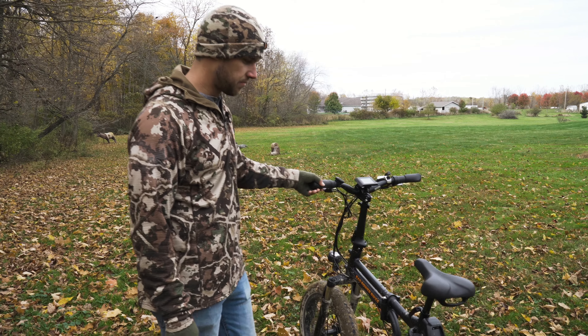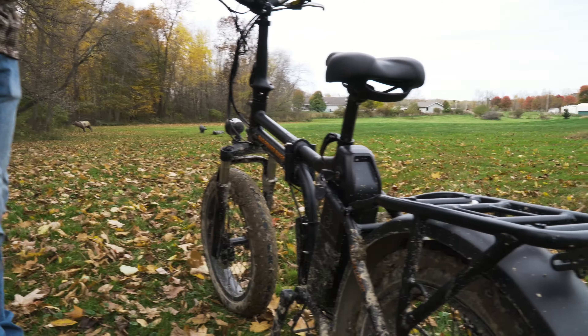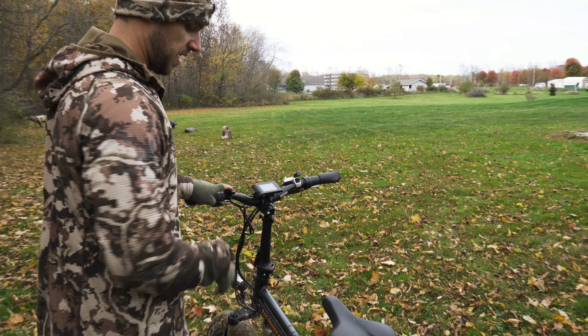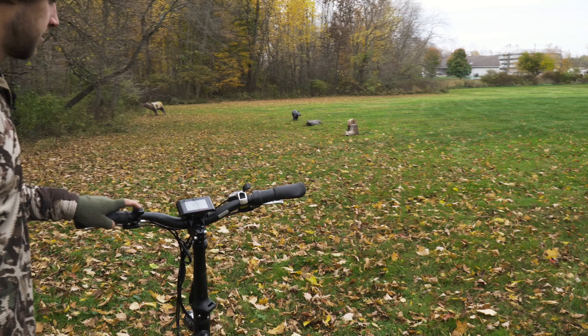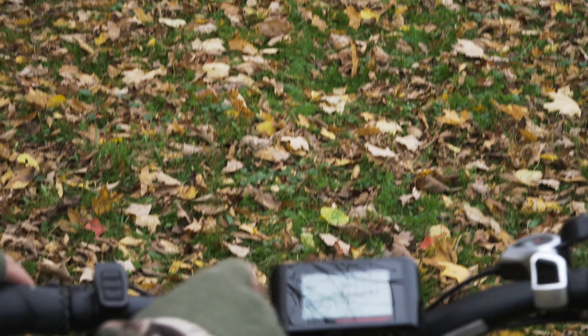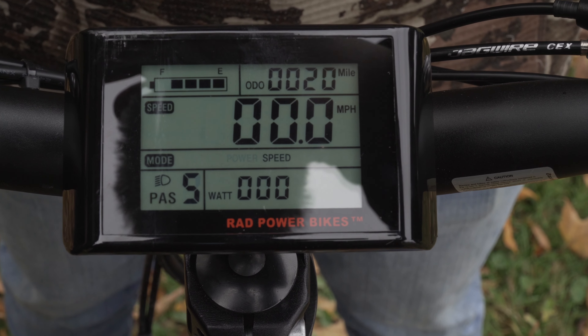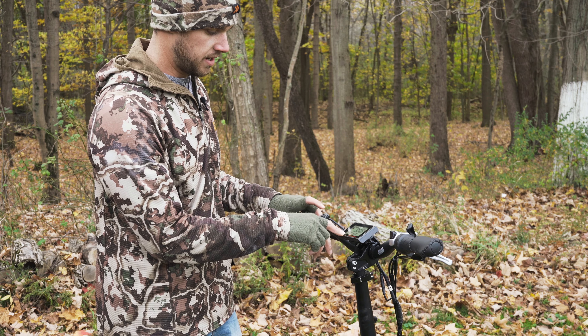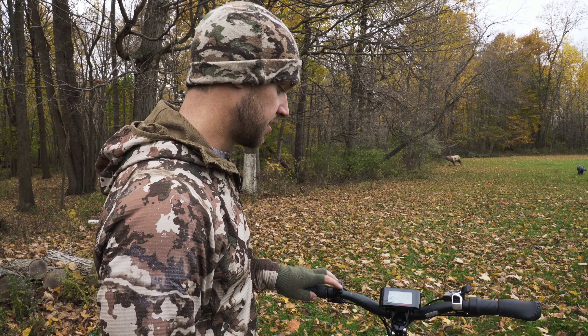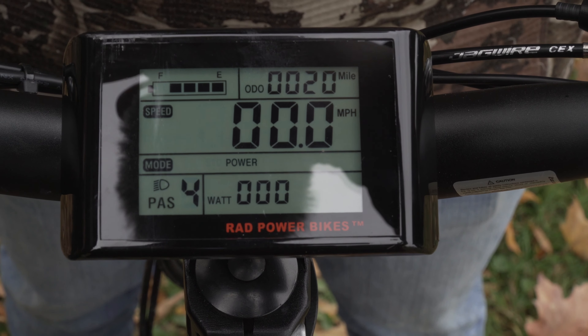I'm going to show you guys how this Rad bike gets fired up. All you got to do is come over here and turn the key to that position. Come up to the handlebar — there's a mode button. That mode button basically gives you the power after your key is turned on and the LCD screen fires up. The LCD screen shows your battery level, speed, the odometer — right now it says I've got 20 miles — and it shows your watts that you're using. The mode setting controls how much power goes to the pedal assist. As you increase the mode, that's how much power assists you as you're pedaling. At zero, you've got no assistance at all and you're just pedaling like a normal bike.